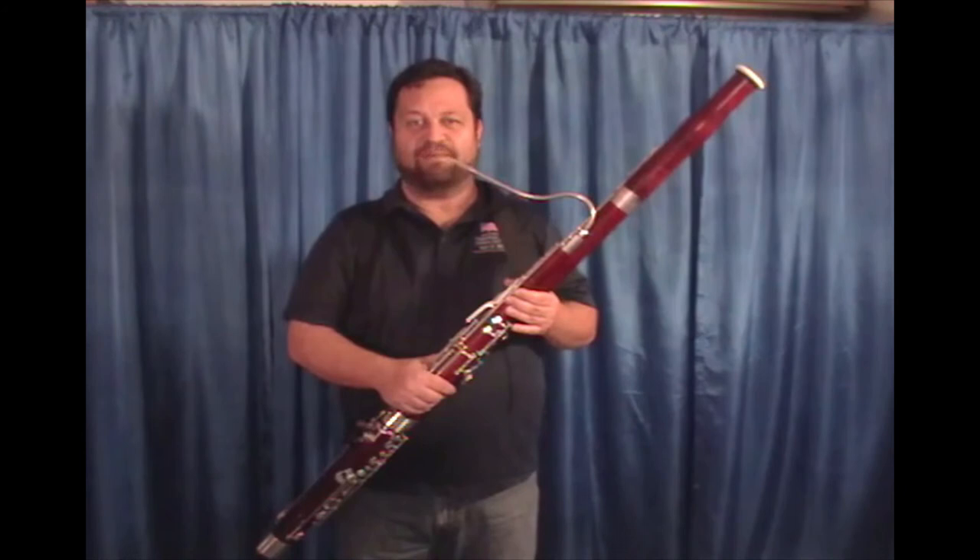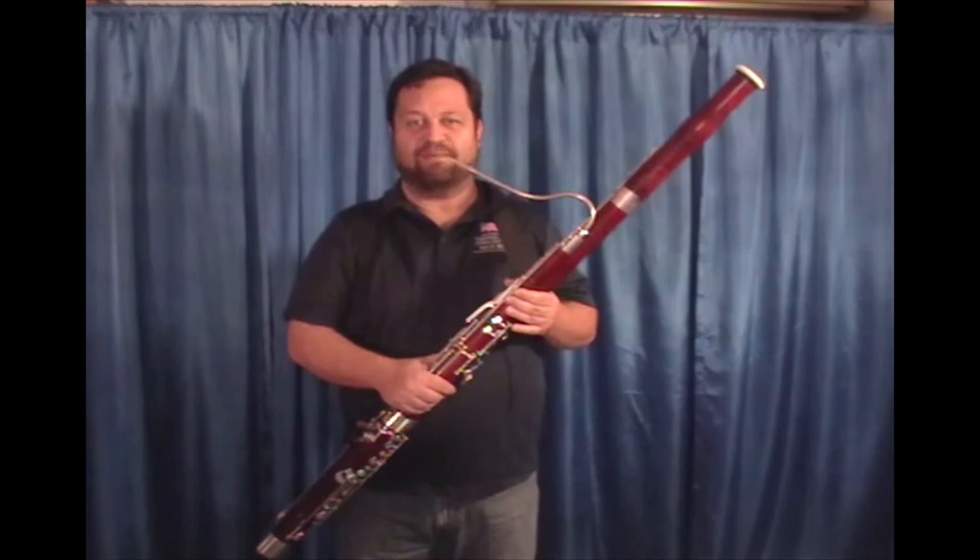In terms of sound quality, it's kind of in the medium range — some richness and some buzz — which is probably exactly what most of us need. And as a bonus, this is a reed that's not affected by the weather.